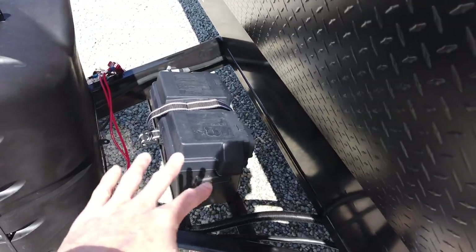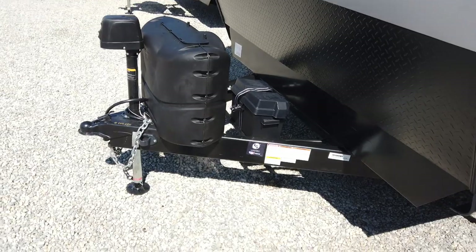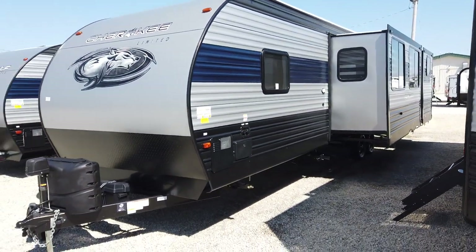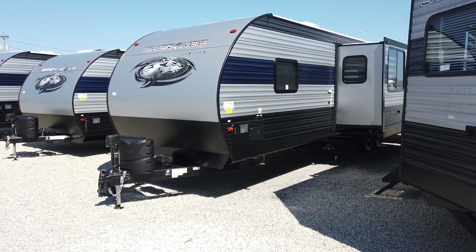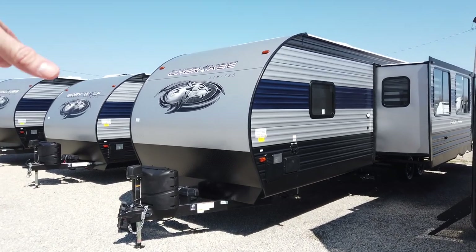This does come with the Juice Pack, which is a 27-series battery, a solar panel up on the roof, a solar panel controller, a battery disconnect, and a battery monitor. So on a bright, sunny, beautiful blue sky like today, we're actually making power off that 50-watt solar panel up on the roof.